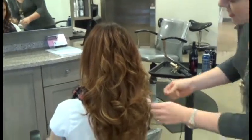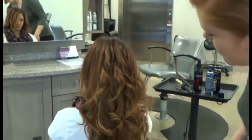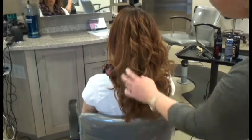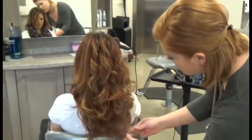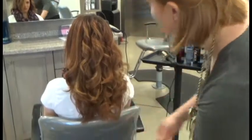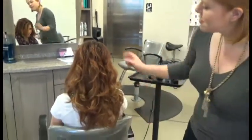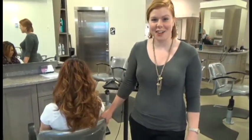That bends a little bit into it, adding volume and a little bit more natural look. Beautiful — thanks for watching, have a great summer!